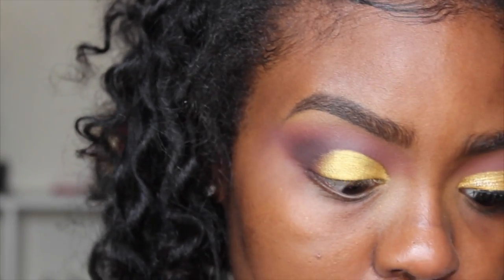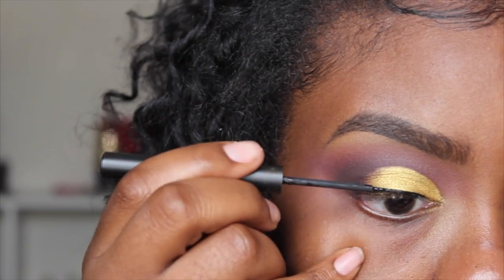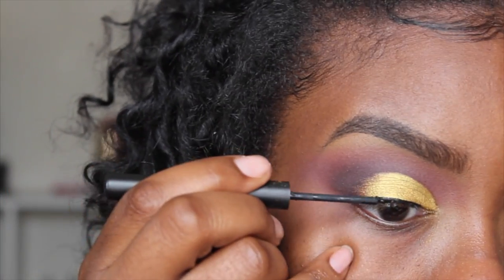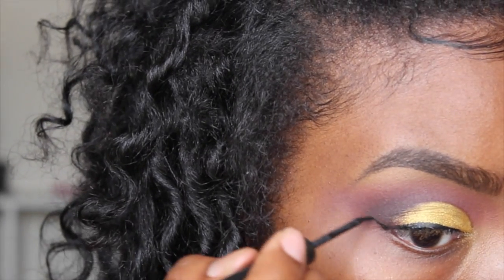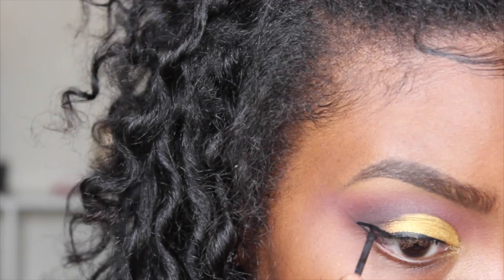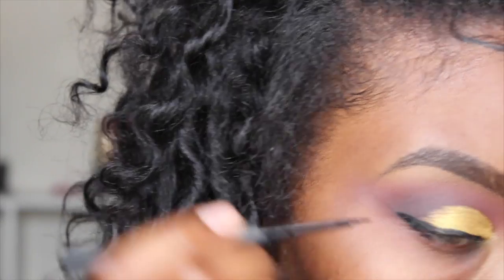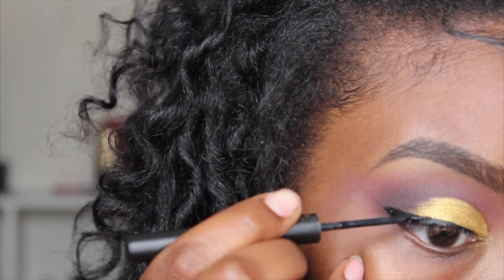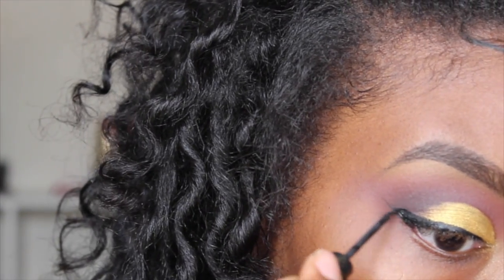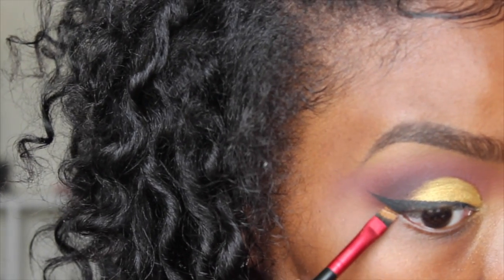Now I'm going to apply my eyeliner from Sigma. Then I'm going to go in with my LA Girl Pro Concealer in Chestnut with my angled brush and clean up this area right here.